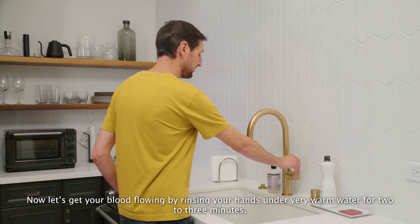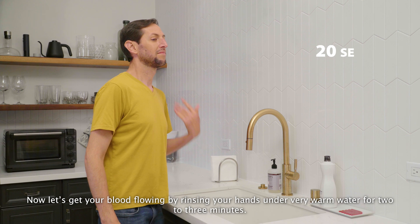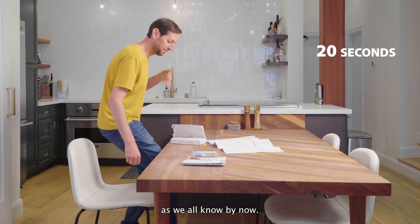Now, let's get your blood flowing by rinsing your hands under very warm water for 2-3 minutes. Shake your hands at your sides for about 20 seconds, which is about twice the length of the Happy Birthday song, as we all know by now.